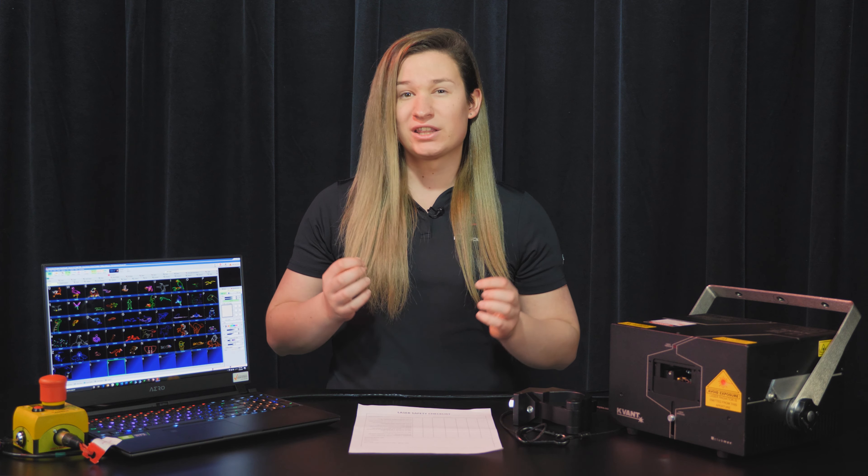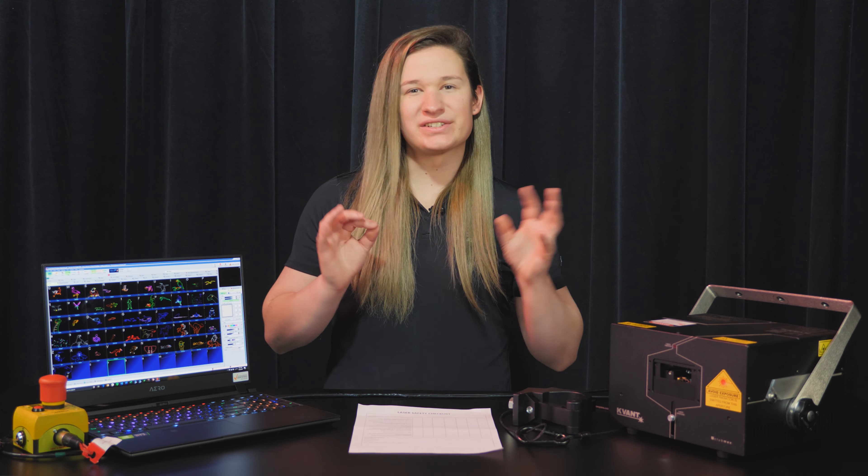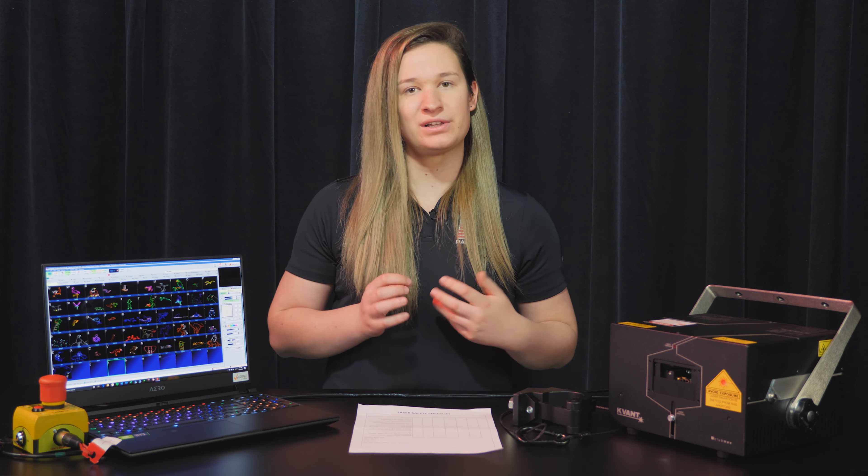It's important to note that in the USA, there is an authority which can confiscate your equipment and give a fine up to $250,000. So even if safety isn't an incentive for you, there's also a financial incentive to follow the rules. Now that we've gotten that bit of legal stuff out of the way, let's take a look at our laser projector and go over the safety features included.